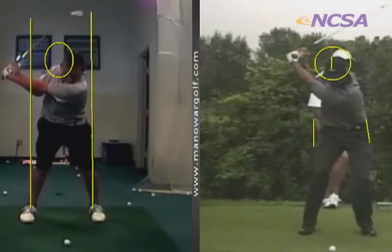Right now you're just a little bit out ahead of it. See how his back right here has a very slight tilt behind the ball, and yours has just a tiny little bit of a tilt towards the target.